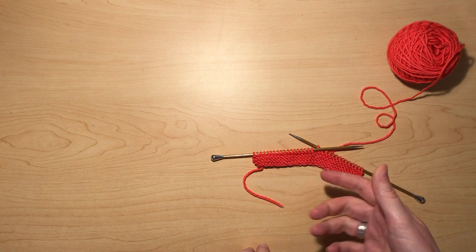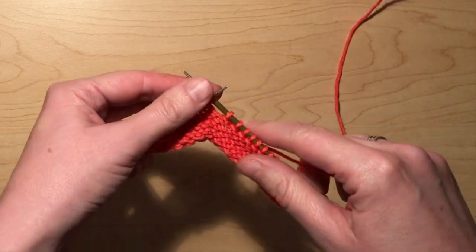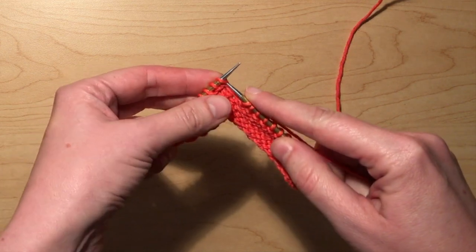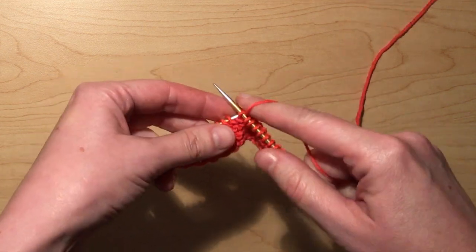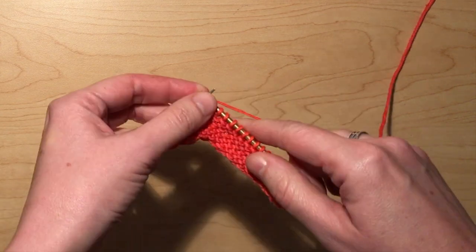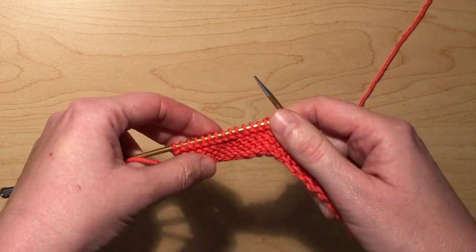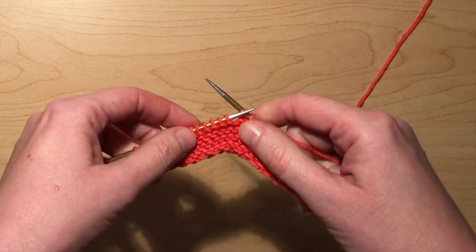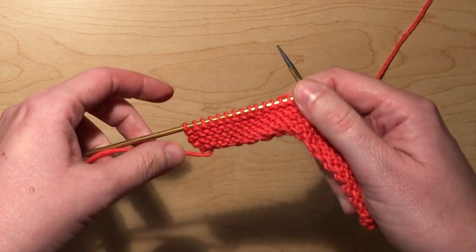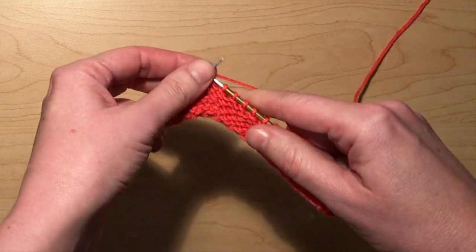So how do you do this? Right now I'm in the middle of a row. There are many different ways to do short rows, but this is the easiest and perhaps the most popular. I'm working my way across knitting and I get to the point where it tells me to turn. It might say something like 'knit 20 stitches, wrap and turn,' or it might say 'knit until you're x number of stitches from the end, wrap and turn.' So let's say that I'm at the point where I'm supposed to wrap and turn.